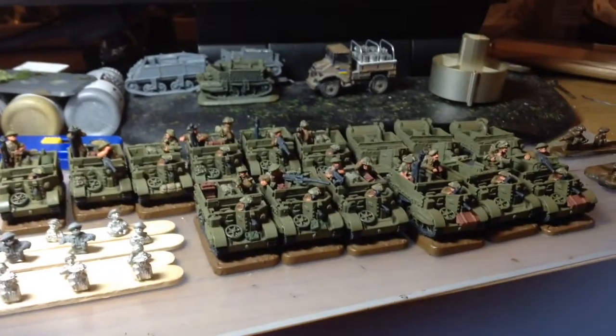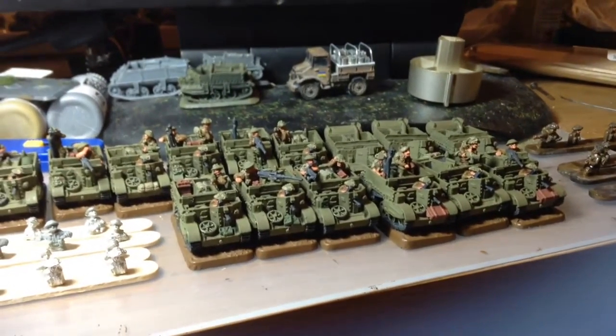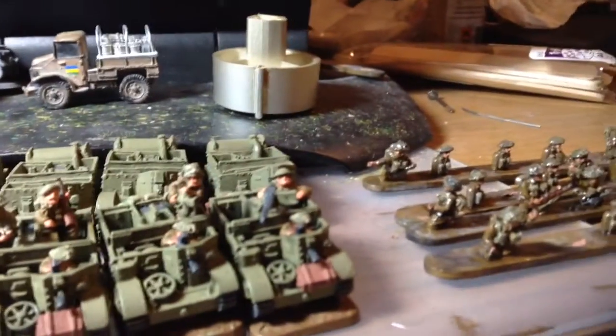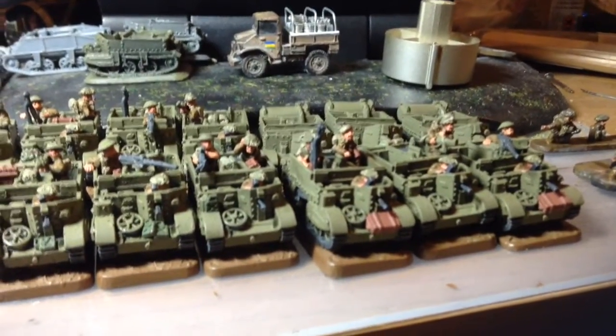These are going to be split between Derbyshire Yeomanry Universal Carriers and Highland Division Universal Carriers. Each little squad here is in a group of three. We've got a .50 cal gunner, a Piat, and one with two hull mounted MGs.